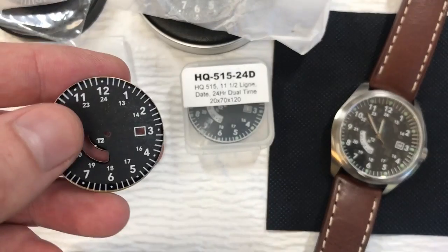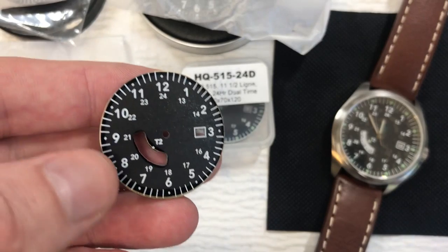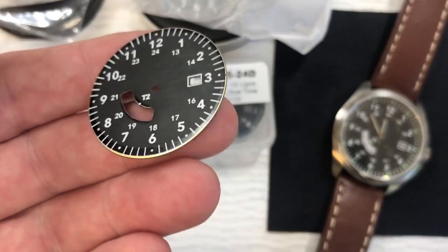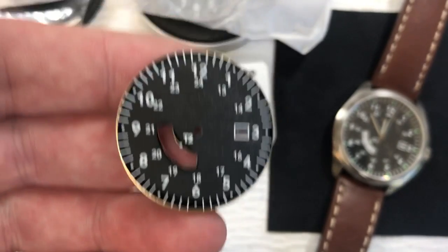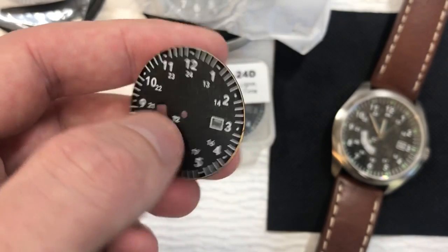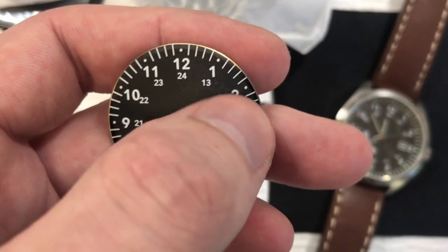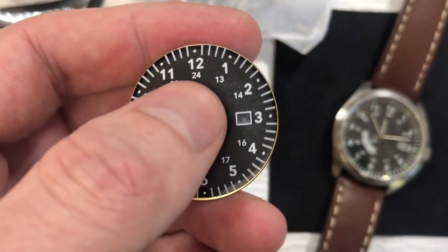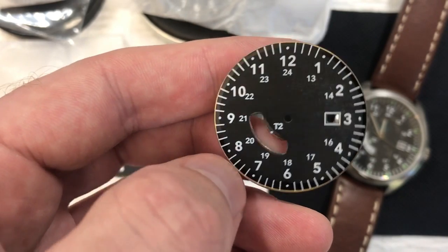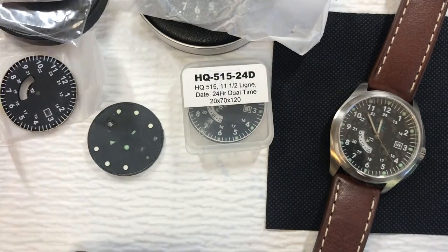I use a pad printer — you can go back and look at other videos in the series for how I go about mixing ink and what my pad printer setup looks like. You might notice on the printing on these you can see these dots — I intentionally printed those to serve as centers for the loom markers, so I would know where to start applying the loom and could be more consistent in the application, which for this watch I did by hand.